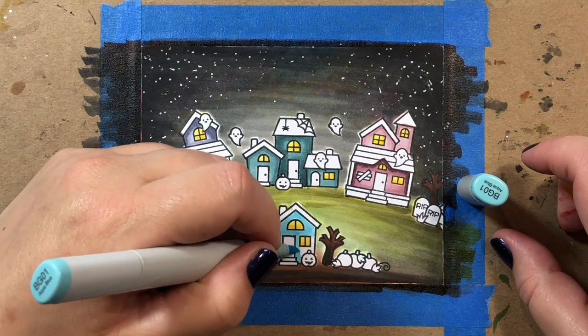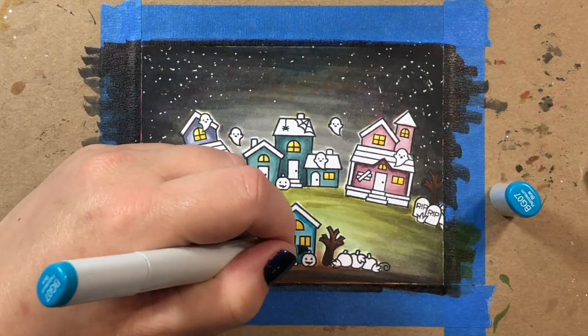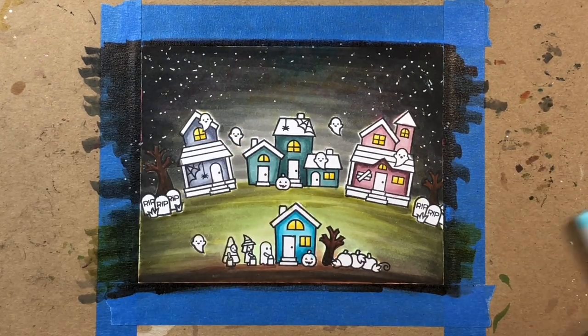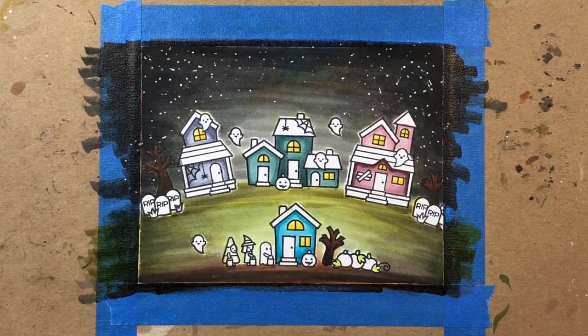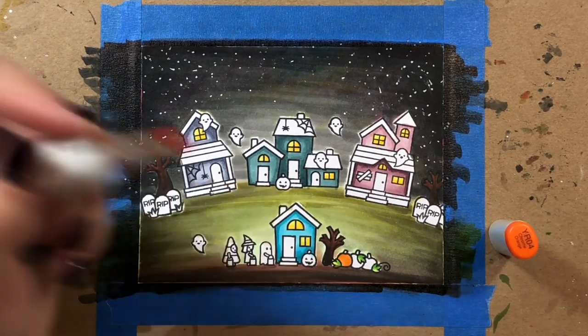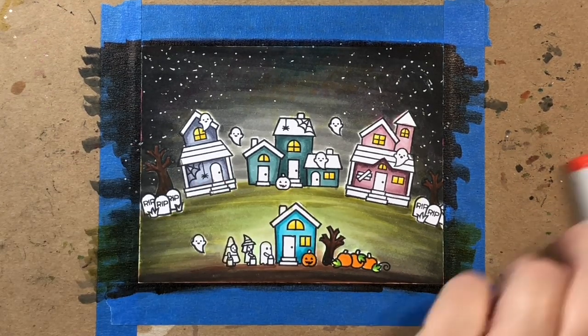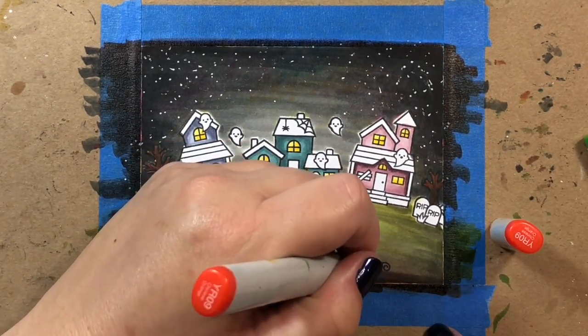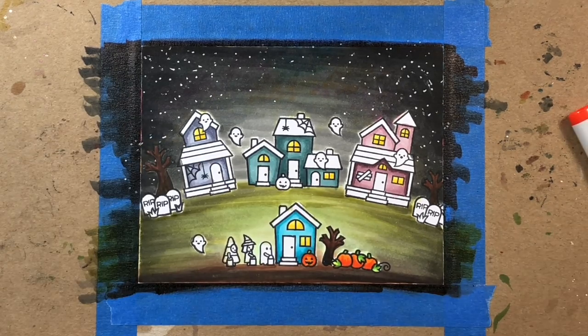For the house up front I'm going to use bolder, brighter Copics — BG02, BG07, and BG09 — because it's towards the front of the scene and closer to us, so we can see the colors better. For the pumpkins I'm using YR04 and YR09, giving them some yellow-green leaves as well, and adding a little bit of shadow on the pumpkins with YR18.